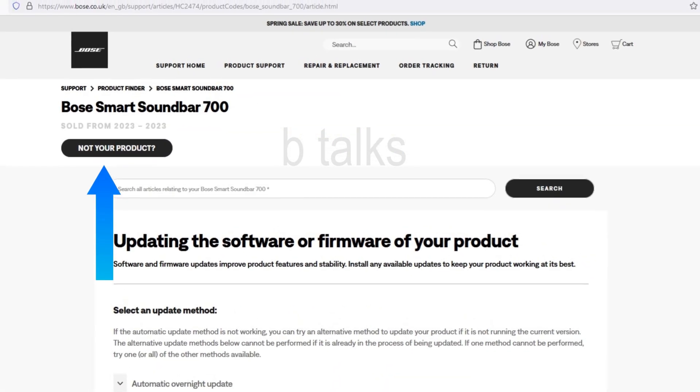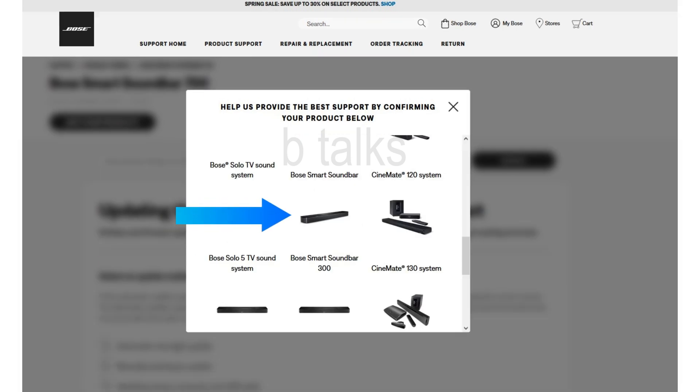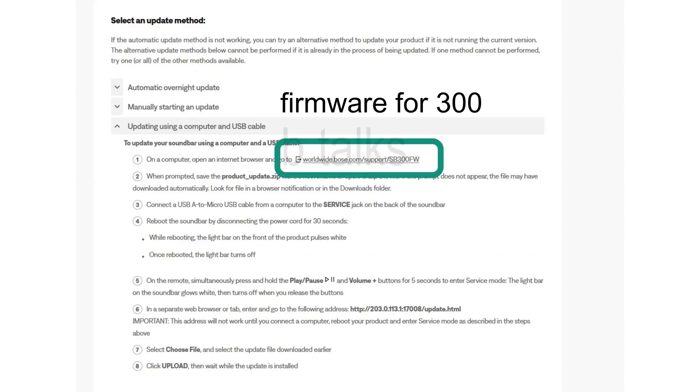Click on 'Not your product', then click on 'Home Cinema'. Scroll down and select your soundbar. Click on 'Updating using a computer and USB cable'. Then download the firmware zip file by clicking the link.